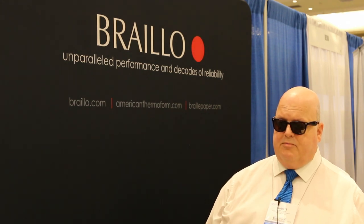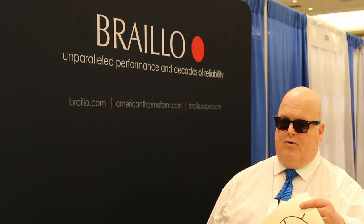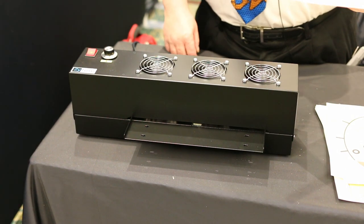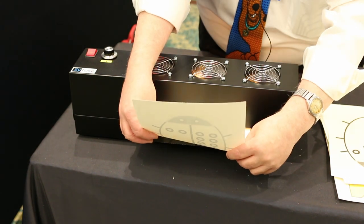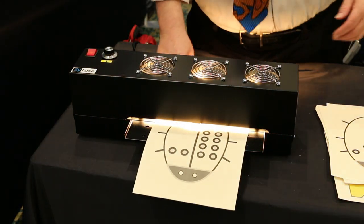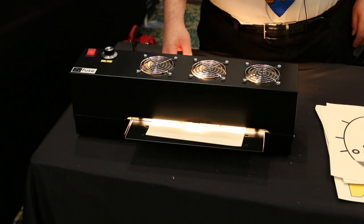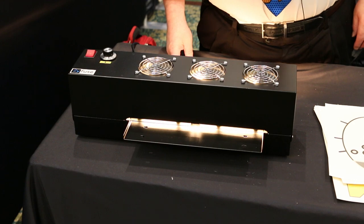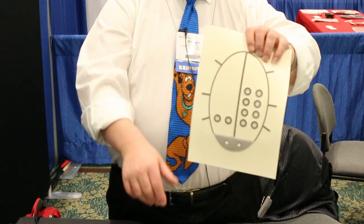The Swellform machine uses specially treated paper, such as the piece I am holding in my hand, which has been printed with a laser printer to make a raised image. I'm going to feed it through the Swellform machine. It does not need to warm up, and as the paper is passed through, infrared light heats the treated paper, resulting in a tactile diagram.